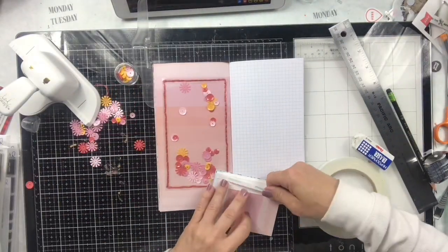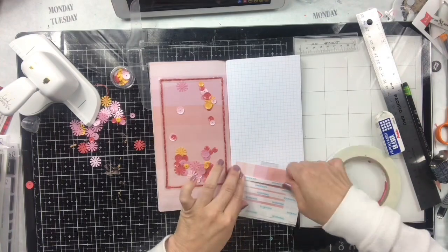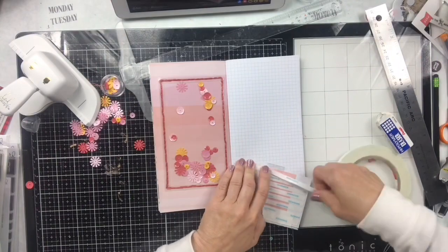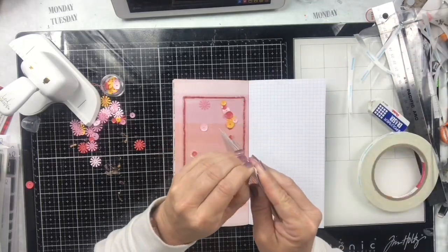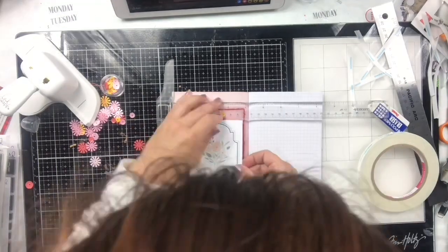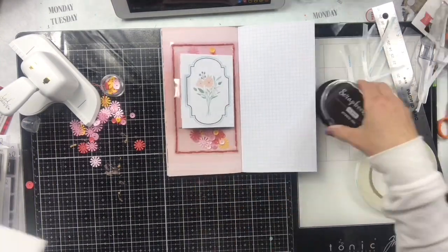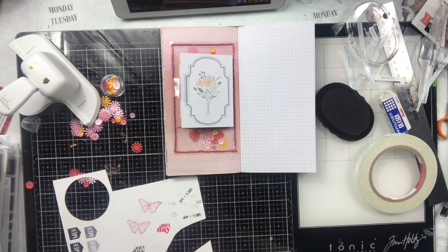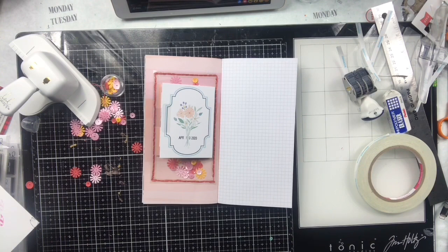I'm going to stick this down with lots of score tape to make sure it sticks to the transparency, since transparencies can be funky and the adhesive sometimes loosens. I overkilled it with the score tape but I want to make sure it holds. I'm going to add a date stamp to the front right on top of the flowers — I'll try to link it below, I think I got it on Amazon. This is the Studio Calico Documenter Kit and Traveler's Notebook Kit for March, where all the cards and pieces come from.